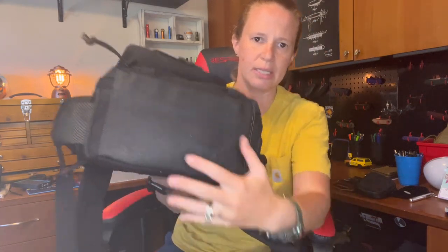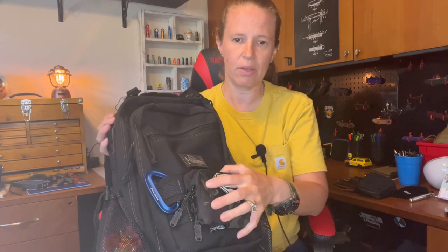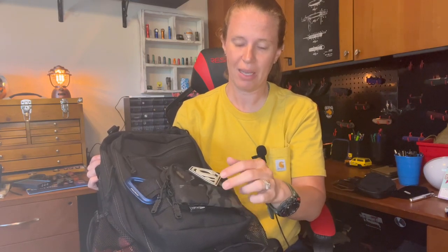The bottom is rubberized — a nice rubberized material, so when you set it on the ground there are no worries about messing up the material. On the MOLLE up front, I actually attached this little pouch. It has two pin pockets here. And thinking about it now and looking at it, I did actually have two pins attached to this.